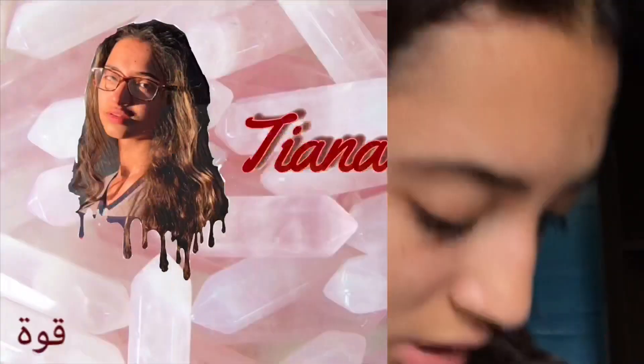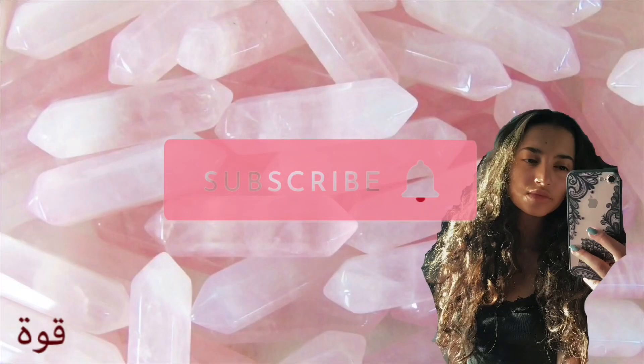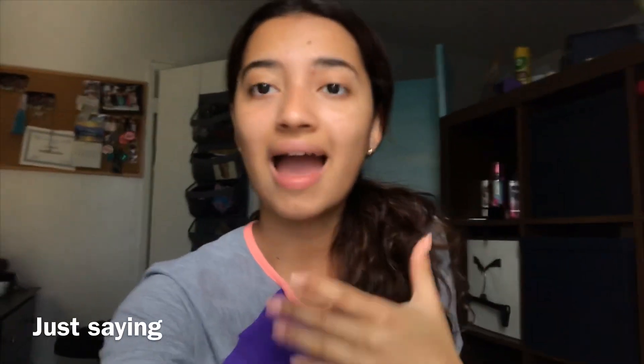Hey y'all, it's Tiana Beck. I sound sick, I am sick, I sound disgusting. But today I'm going to be doing a video on making my senior crown. I'm gonna be doing it with some of my really close friends. We're going to go get the supplies, get all the stuff we need, and we're gonna make the crowns hopefully today. It does seem like it's about to rain and we need to do this outside because we're gonna be using spray paint.